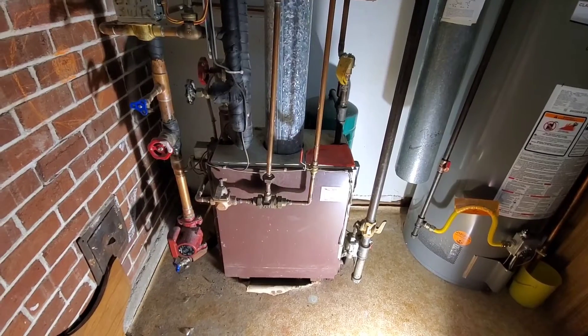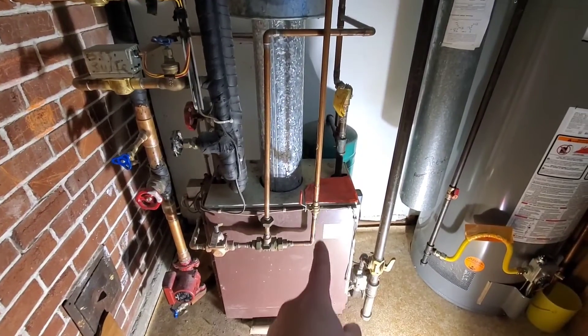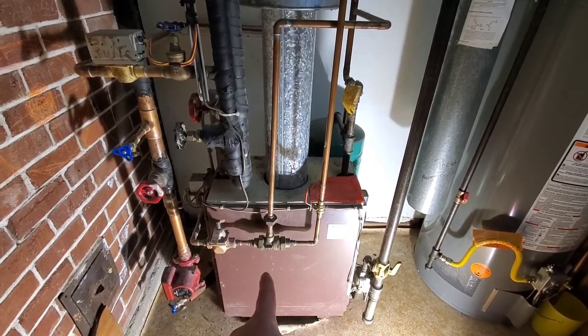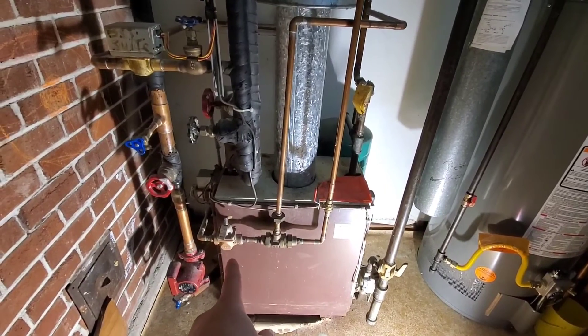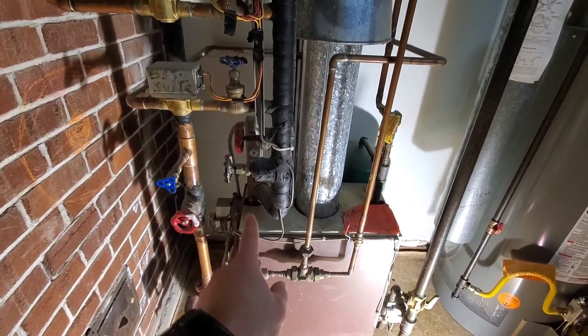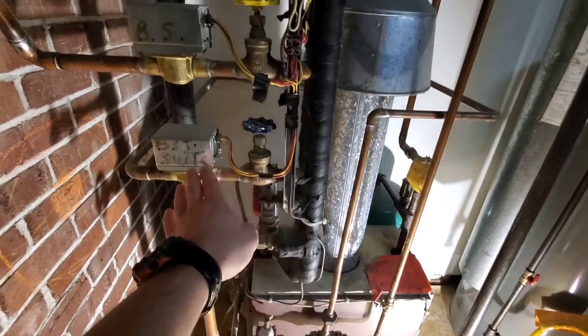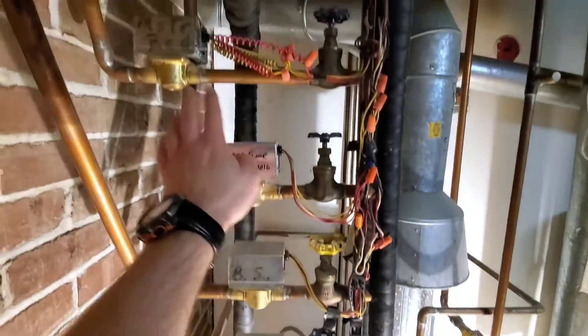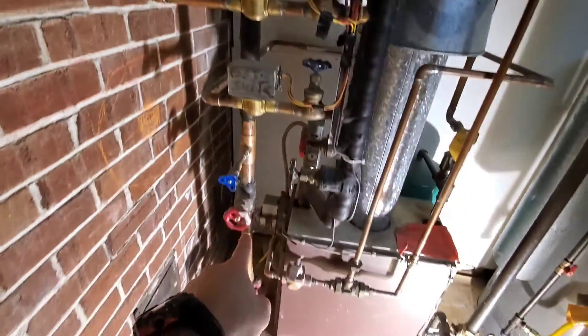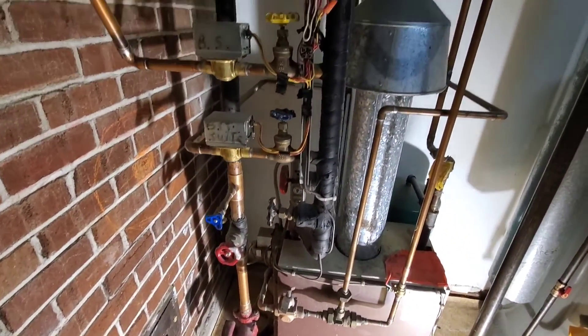So what we'll do now is we'll look at our setup. Our water supply comes down to here. This is our backflow preventer. Water feeder. So the supply is here, and then we have our manifold. We have one, two, three, four, five zones.